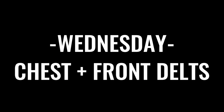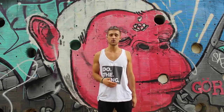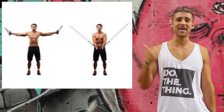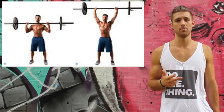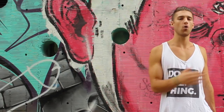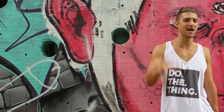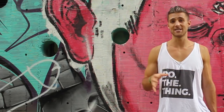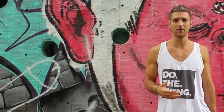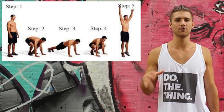Day three was chest and front delt — let's call it Wednesday. He was working from the pyramid: 12, 10, 8, 6 on bench press. Then he was also doing incline bench press, cable flies, and overhead dumbbell press, staying in the 10 to 12 rep range. Throughout this whole program he did not do less than six reps and did not do more than 12 reps, unless we're talking about bodyweight exercises where a few sets got into 15 to 20 reps. Finally, he was finishing up Wednesdays with some pushups and burpees to help burn out with bodyweight upper body exercises.